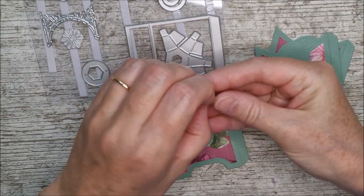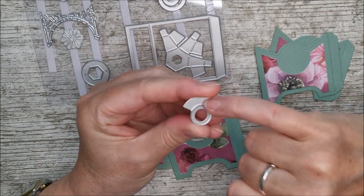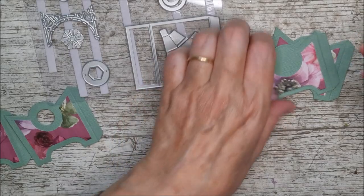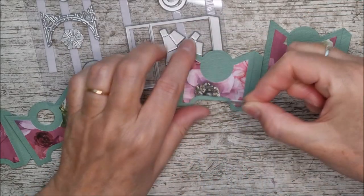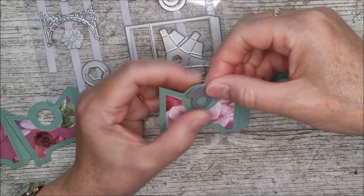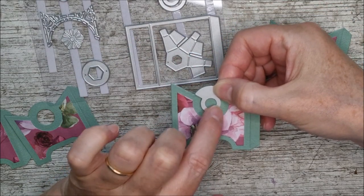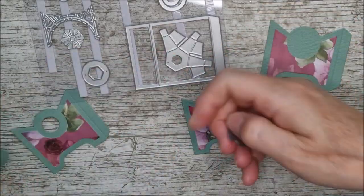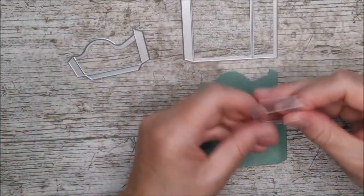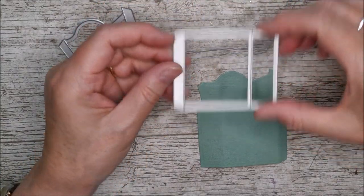Two panels get the decorative detail and two stay as they are. On the other two I've taken this little die — it looks a bit strange but it's actually a little guide, with the cutting area here. I cut this into two of them. You turn it over with the cutting side down, lay it right on top, and the outside edge matches the outside edge. Run it through your die cutting machine and this little hole will be cut into the center. You'll need three dies to make the little drawer.